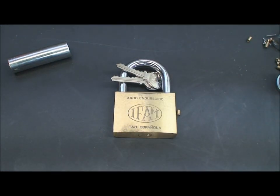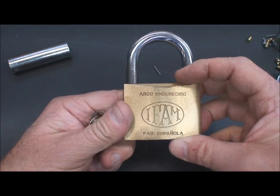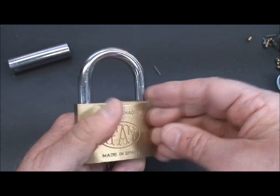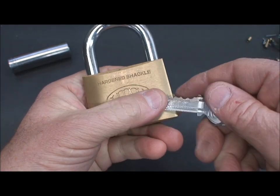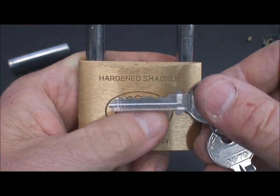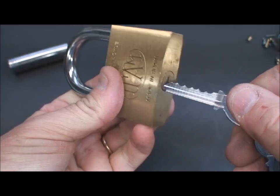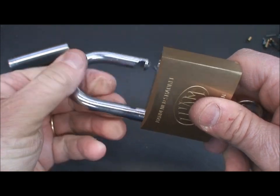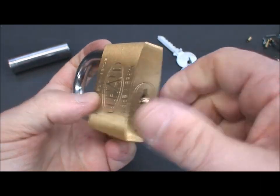Don't think the U-change is the only lock vulnerable to this. Any lock that doesn't have too many security pins — one or two at the most — and has an open keyway is susceptible. This is an IFAM lock I picked up while working in Spain. It's a pretty good quality lock, six pins, not a lot of warding. If you look at the key, the bitting is not too wild or radical — very similar cuts. It does work well, has a very powerful spring, so you've got to put some serious pressure on the cylinder to get it to work.